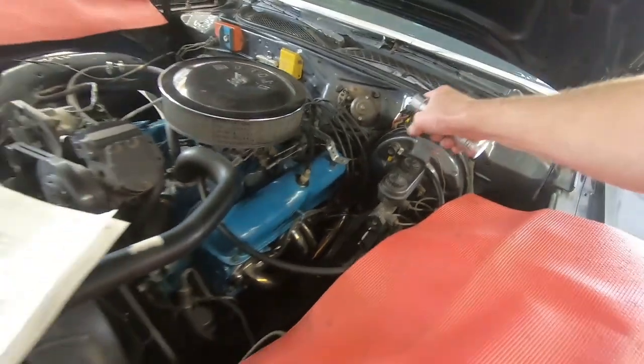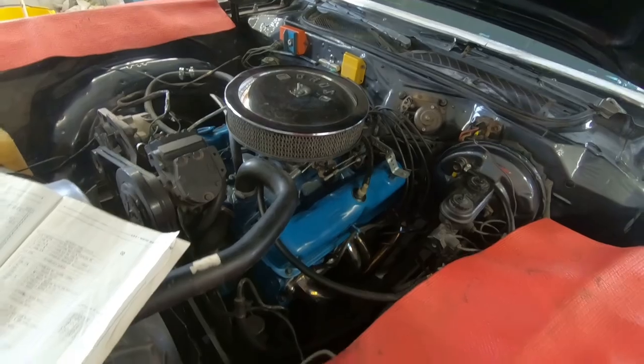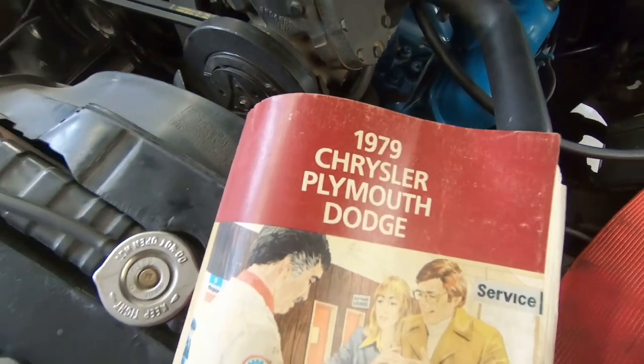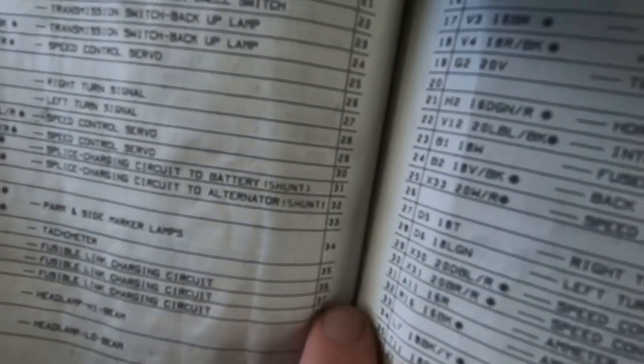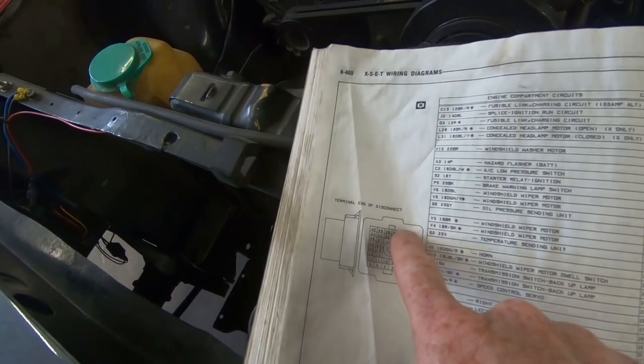We're back here at the shop and this afternoon Tim and I have been tinkering away at the old Mopar trying to figure out what is going on with the tach, and we have solved the mystery. Right there is the bulkhead connector - this is where all the wires from inside the car come out and distribute power throughout the hood compartment. With some help from this 1979 Chrysler service manual, we were able to determine that the tachometer was in slot number 35.